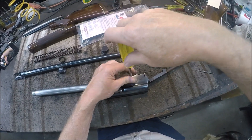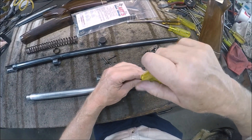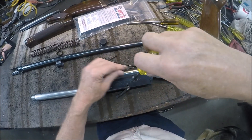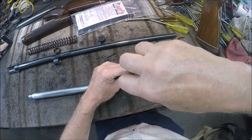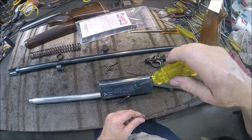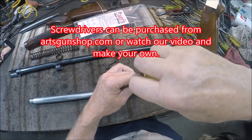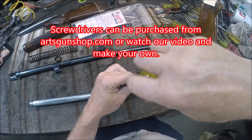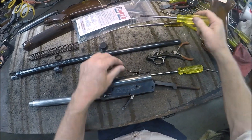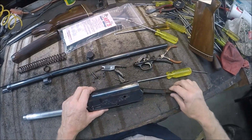These carrier screws are not very tight, so they're coming off easily. If they were tight — which a lot of them are — I have a special screwdriver in the kit that fits the fine slots on the carrier screws. That's this screwdriver right here. Sometimes they're really tight, and other times, like this one, they're pretty loose. When I go clean this gun, I'm going to buff and polish the carrier and all the parts. Now let's remove our action spring.